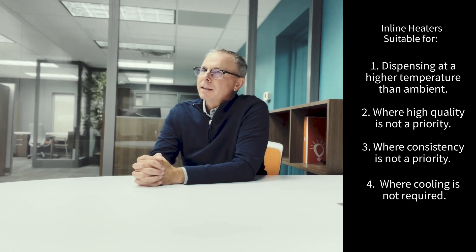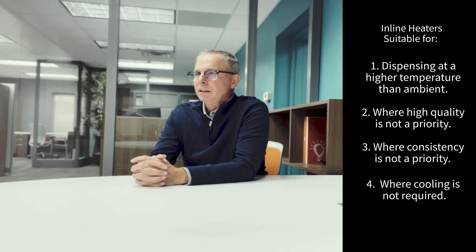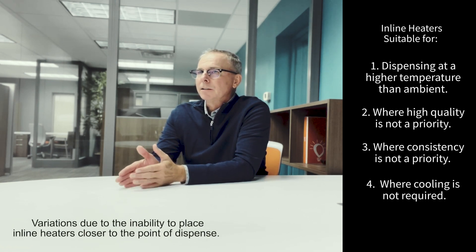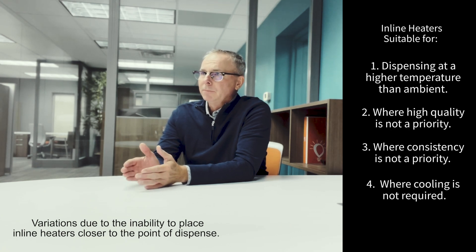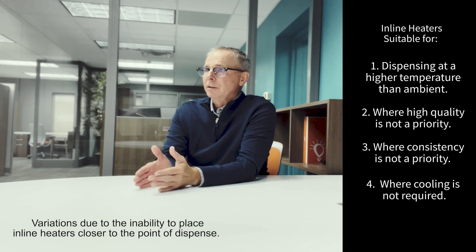Additionally, if there isn't a huge premium on quality or consistency, because it's going to vary quite a bit — not necessarily because the temperature of the element will vary, but because of where you have to place it in the dispensing process. It's harder to get those closer to the point of dispense.